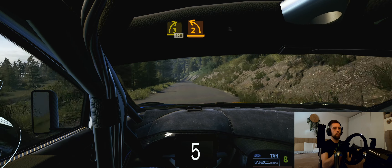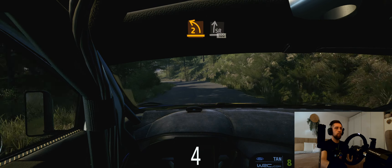50, 3 right short, 120, 2 left, very long, tight. And slide right, 100.